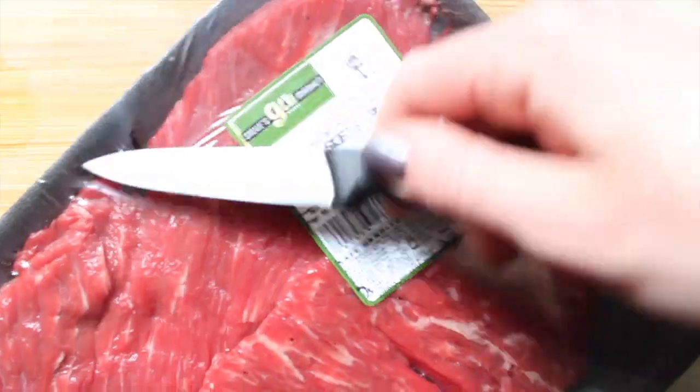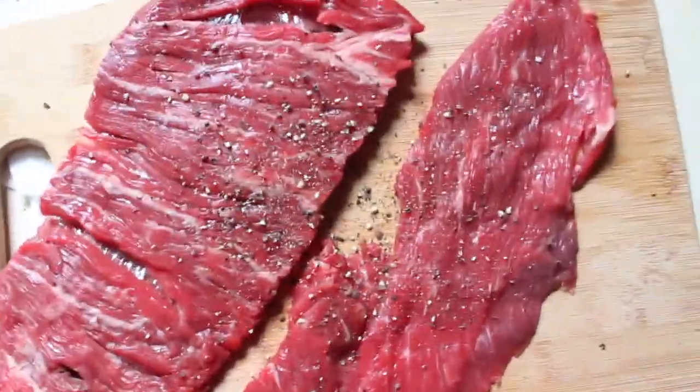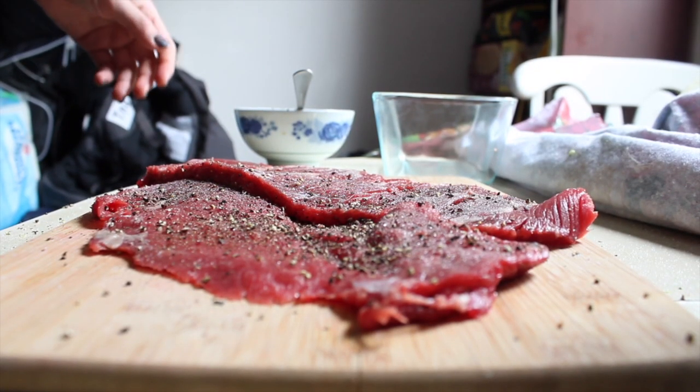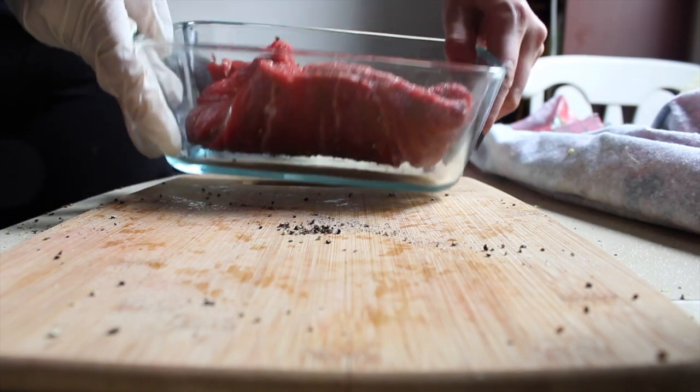Once you mix everything up, take your steak out and pop it in a container, then pour your marinade over it. I seasoned it with salt and pepper beforehand so that it was just extra flavorful, and then mix it up. I can't really mess this up.